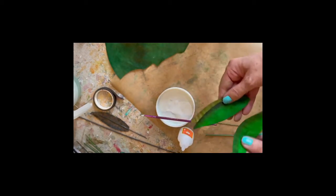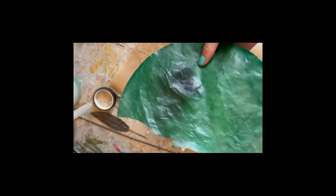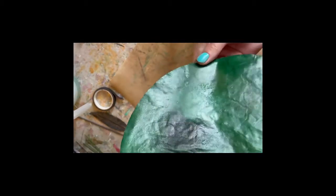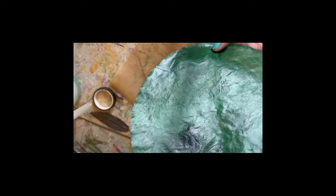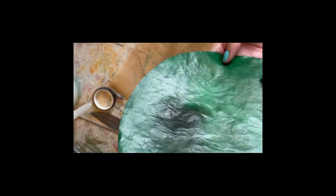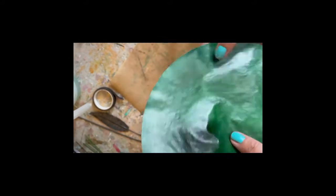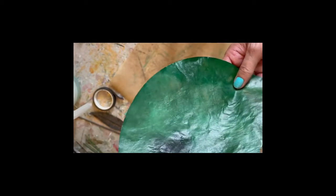One final technique to mention: this one I didn't pre-dye but I did dye two layers of coffee filters with icing gel colour, let them set, glued them together, and then applied a layer of Mod Podge on top. You've got a very bendy, almost rubberised product to work with. I'll use this when making one of the ivy leaves in the next video, but it's a handy way to produce the material for a range of different foliage.